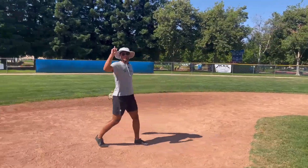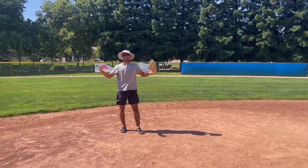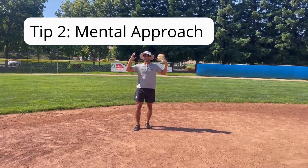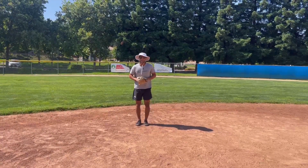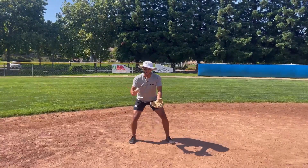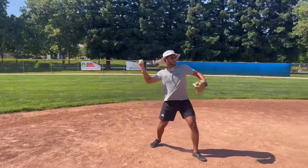So that is tip number one to become a good fielder: footwork. Tip number two, you got to have a good mental approach when you're fielding the ball. Confidence is the number one thing. You got to step up to the ball, know that you're going to field it, make the play, and throw it over.